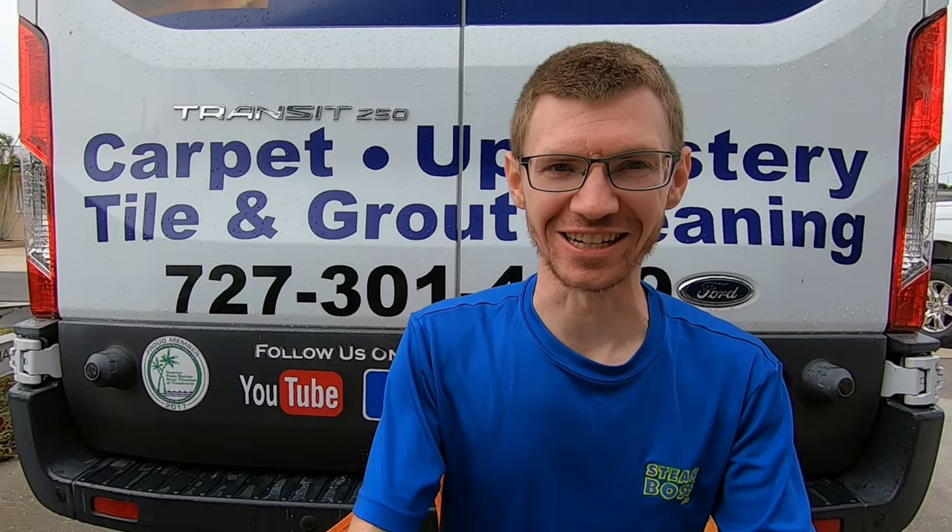Hello everybody and welcome back to another Steam Boss video. Today we are going to be talking about granite reconditioning.